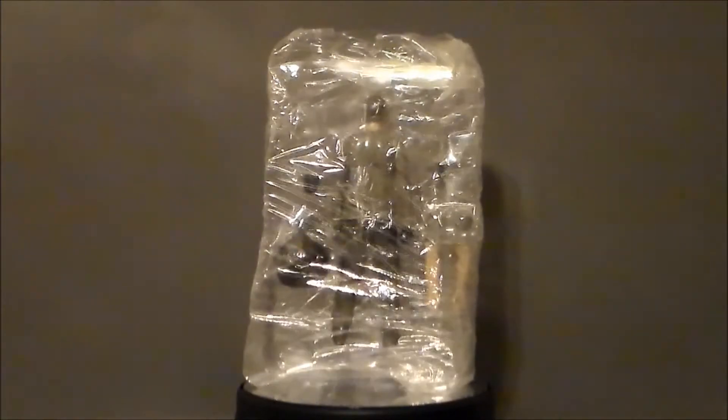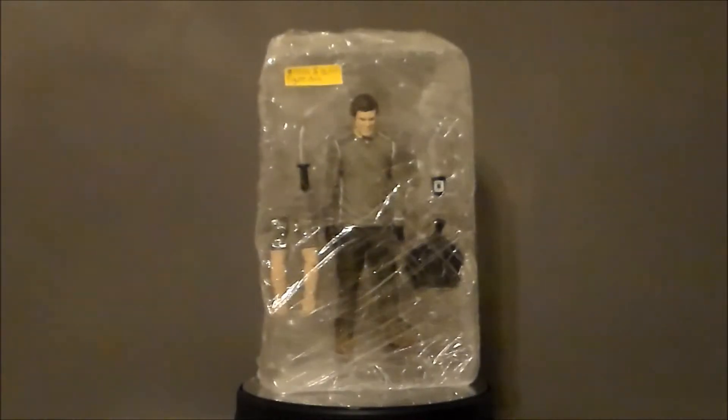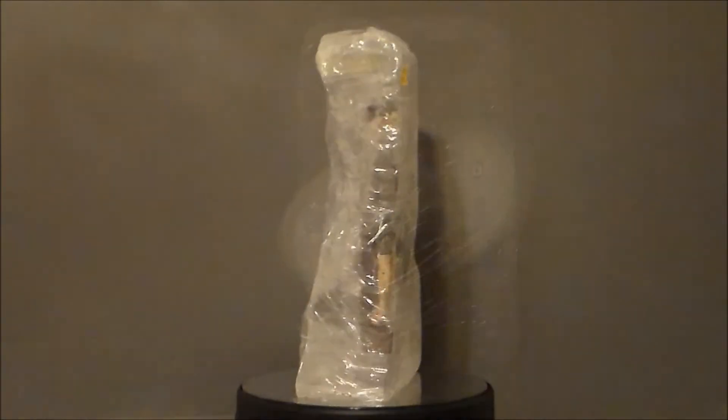It's still in the bubble case, but somebody took Saran Wrap and wrapped it all around the figure, which is kind of cool because if you ever watch Dexter, that's what he would do with his victims — he would cover everything in Saran Wrap and kill them. So the fact that the thing's in Saran Wrap just has an extra creepy cool factor for me. Let's go ahead and take a look at the quote-unquote packaging.